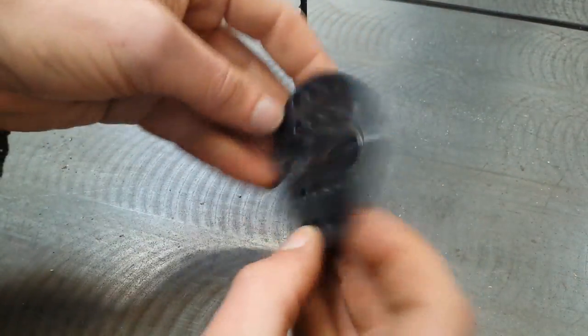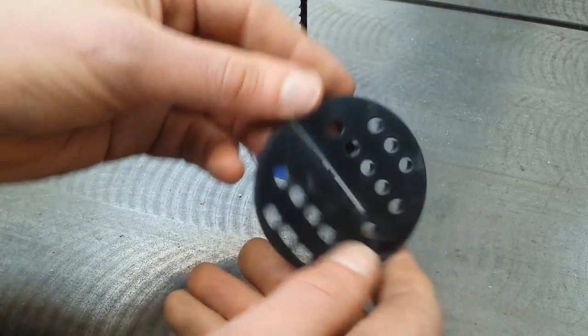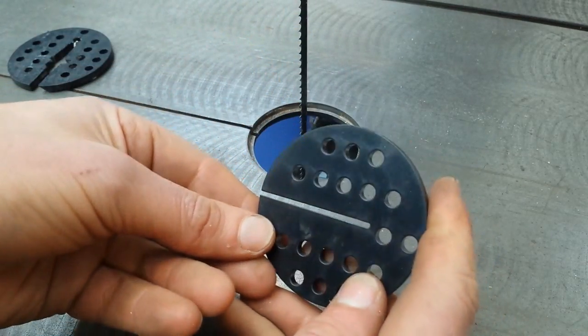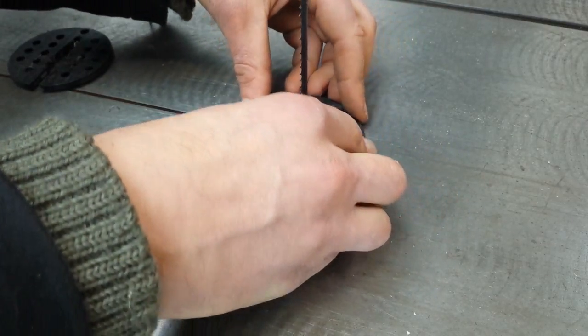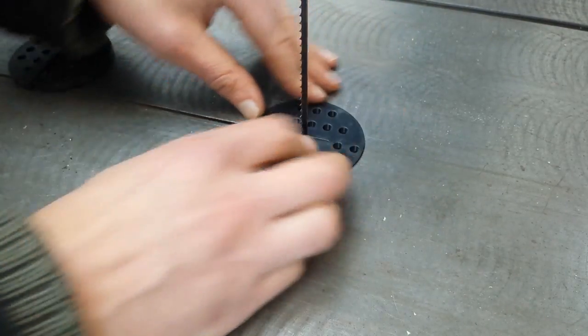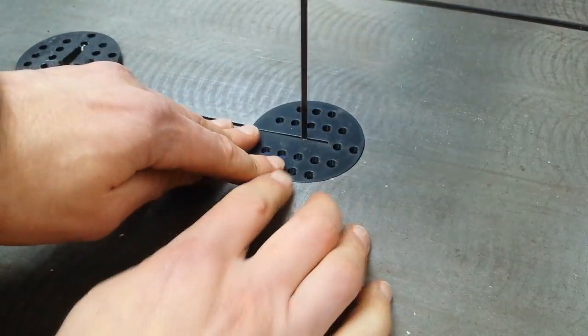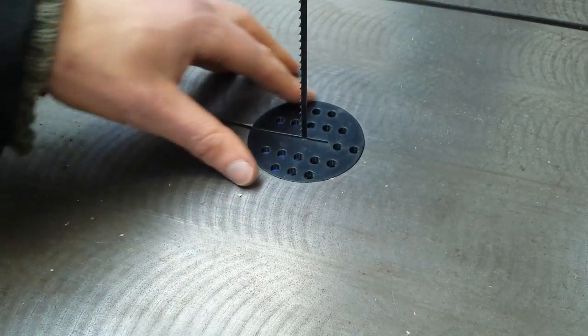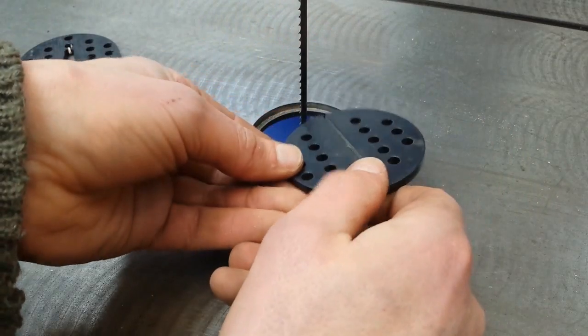The old guides have been rubbing on this big ripping blade — they don't cover the whole width so they're not ideal for that, and they're not great for small fine blades either because they risk touching the teeth. I've been rummaging around and found a new one that came with the saw, so I'm going to try putting that on. At some point I'll have to make some more of these.